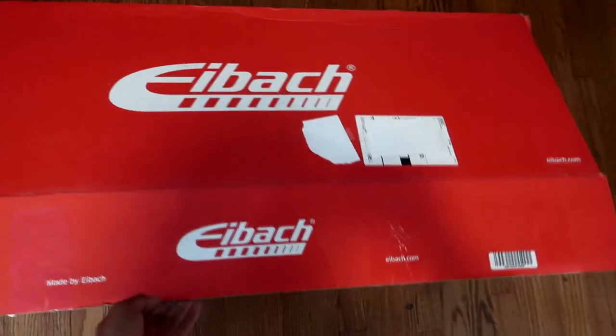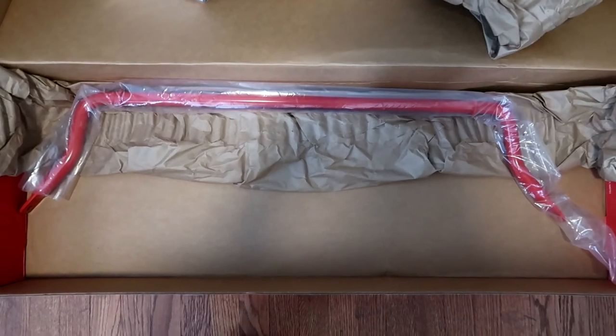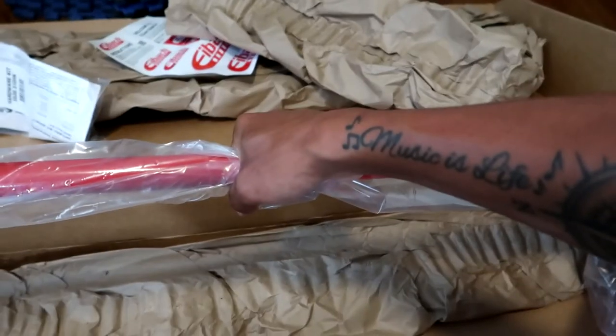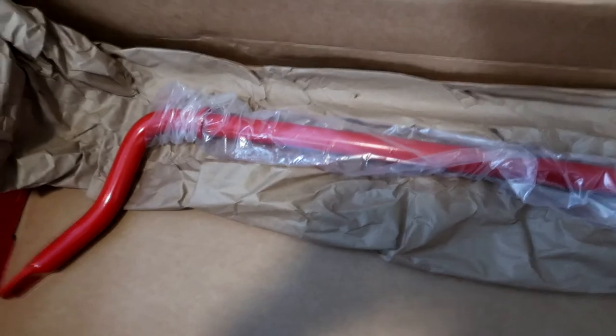Let's open this box up and see what we get. Got a sticker — though it's not official, they don't normally give you stickers. Looks like we've got a hardware kit. Pretty sweet. And there she is! It's got some pretty good weight to it. Holy smokes. Yeah guys, that's the Ebok front sway bar right there.